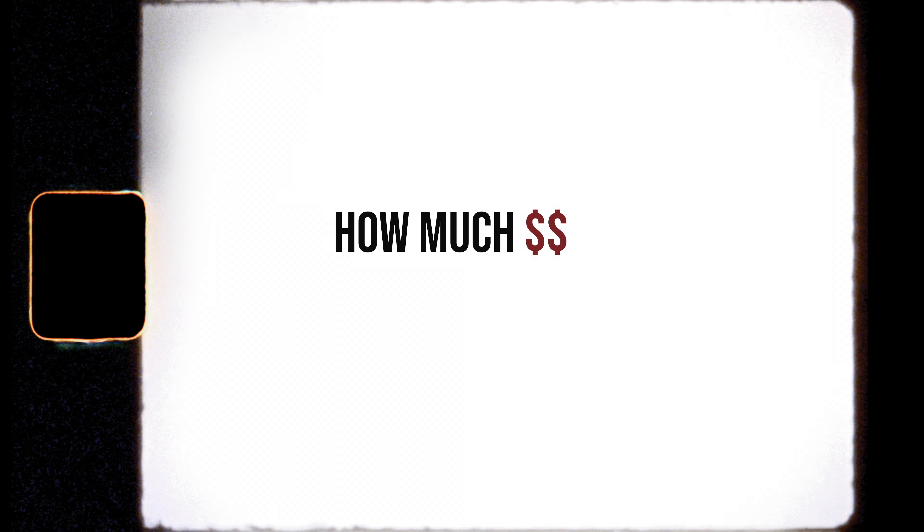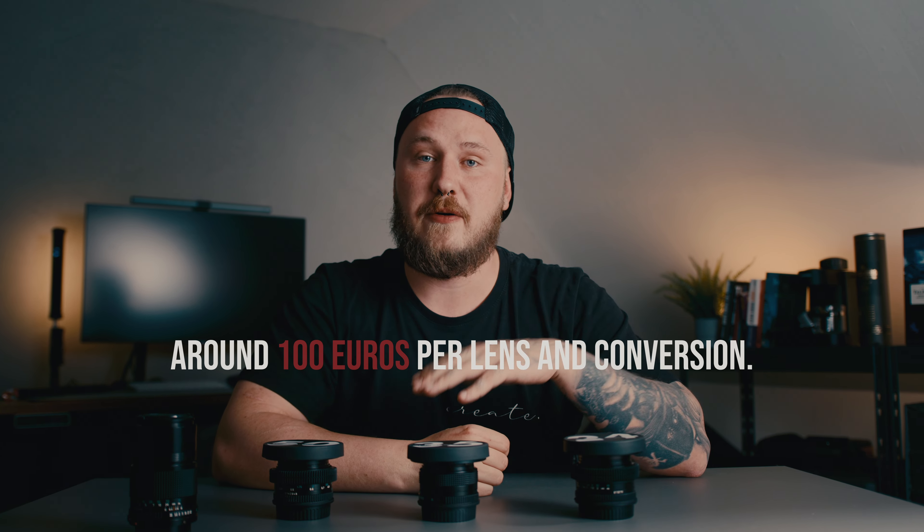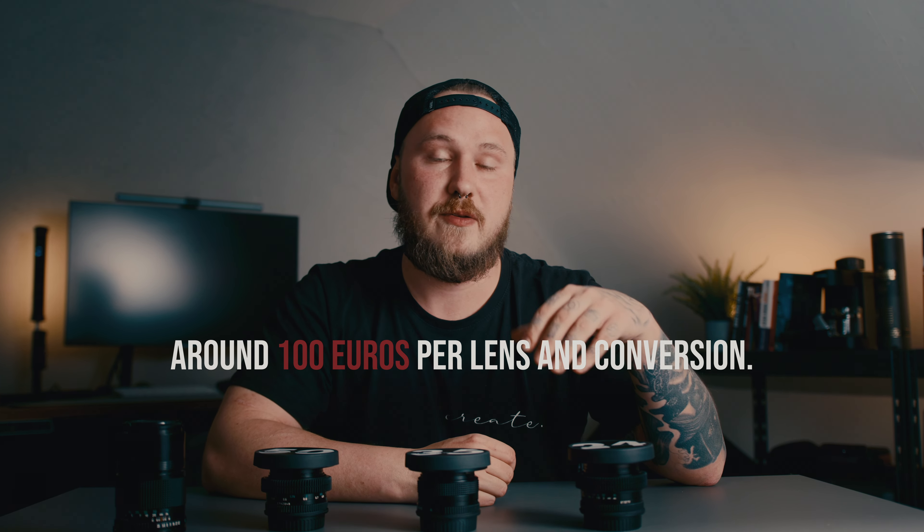But before we convert this lens to Canon EF, let's talk about how much I spent for all four lenses. All in all, I spent a little bit less than 400 euros for all the lenses and all the conversions, which brings the price down to roughly around 100 euros per lens and conversion. So that's the price if you're thinking about building your own set.